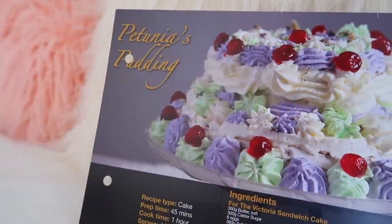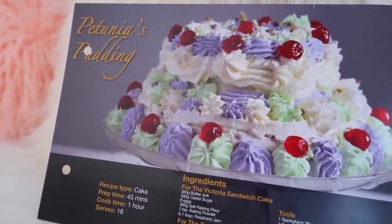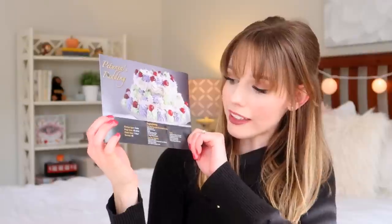Then we have some recipes — Sherbet Lemons, and I love candy so that is perfect — and then Petunia's Pudding, which is so pretty. Let's hope Dobby doesn't come in my kitchen and destroy it! For this you will need butter, caster sugar, six eggs, self-raising flour, baking powder, and raspberry jam. For the topping you'll need double cream, whipping cream stiffener, glazed cherries, and some dried or sugared violets. This looks very advanced but beautiful — I might have to make it sometime!